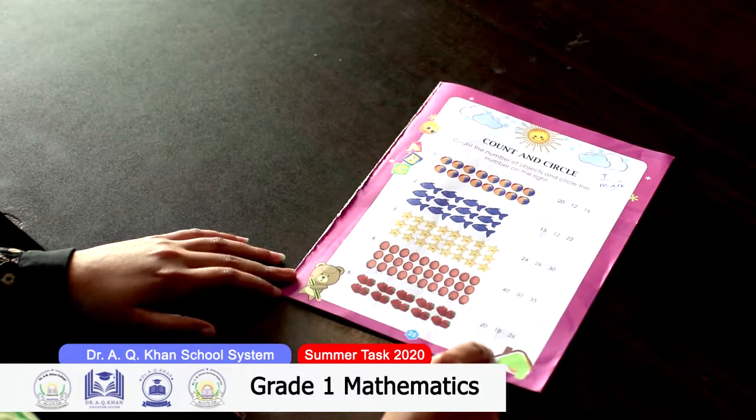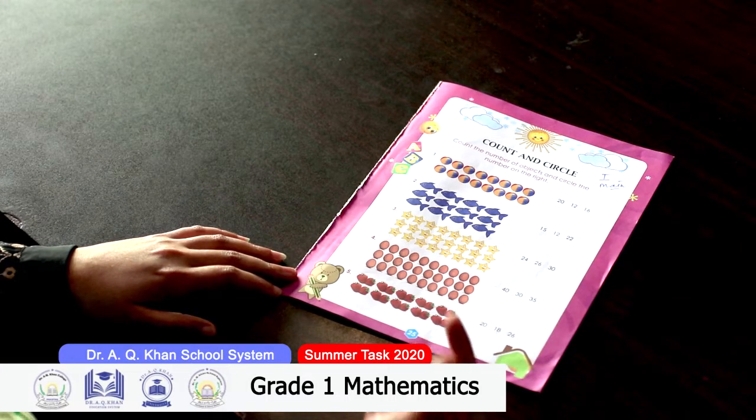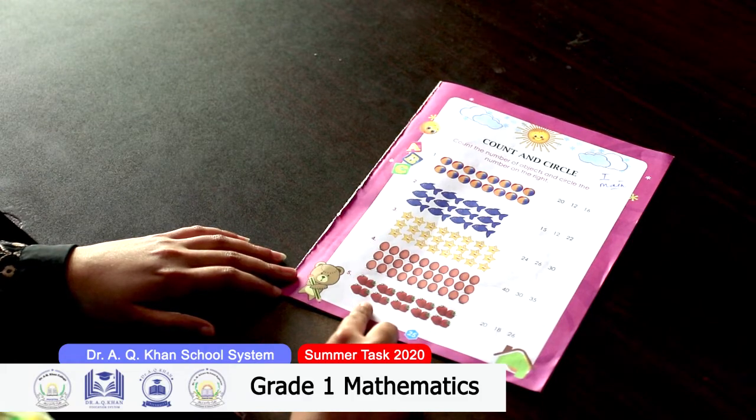Asalaamu alaikum everyone, hope you all are doing well. I'm sure you all are focusing on the safety measures regarding the coronavirus. On behalf of Dr. Iki Han school system, Raila Han is here to guide you about your summer pack. This is the summer pack of mathematics for grade 1. Let's start from page 25 — on this page you have to count the objects and circle the figure given on the right side.